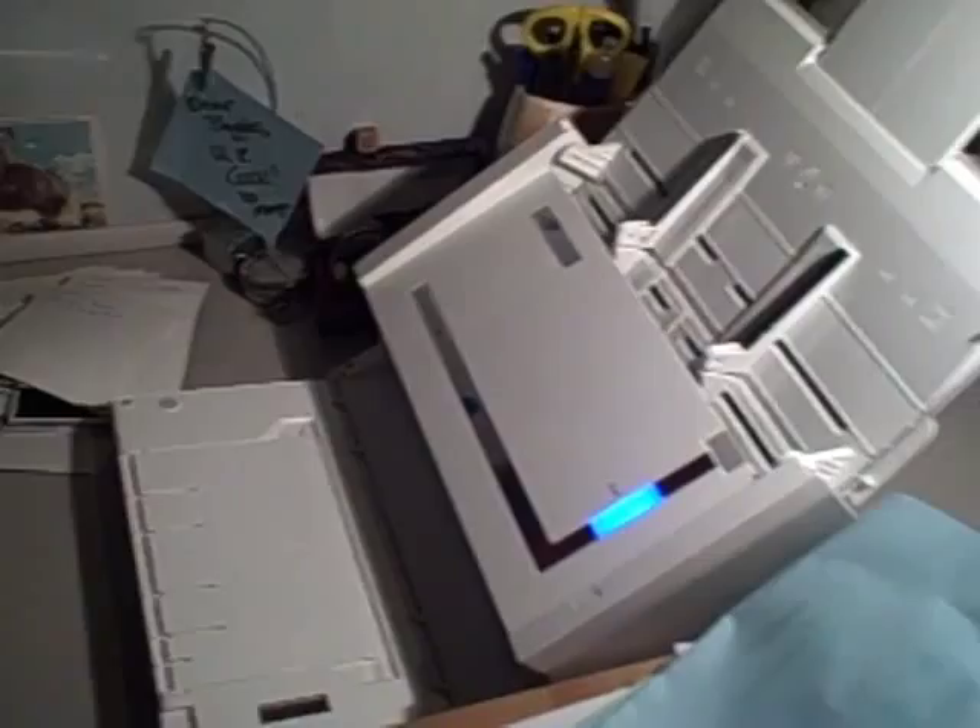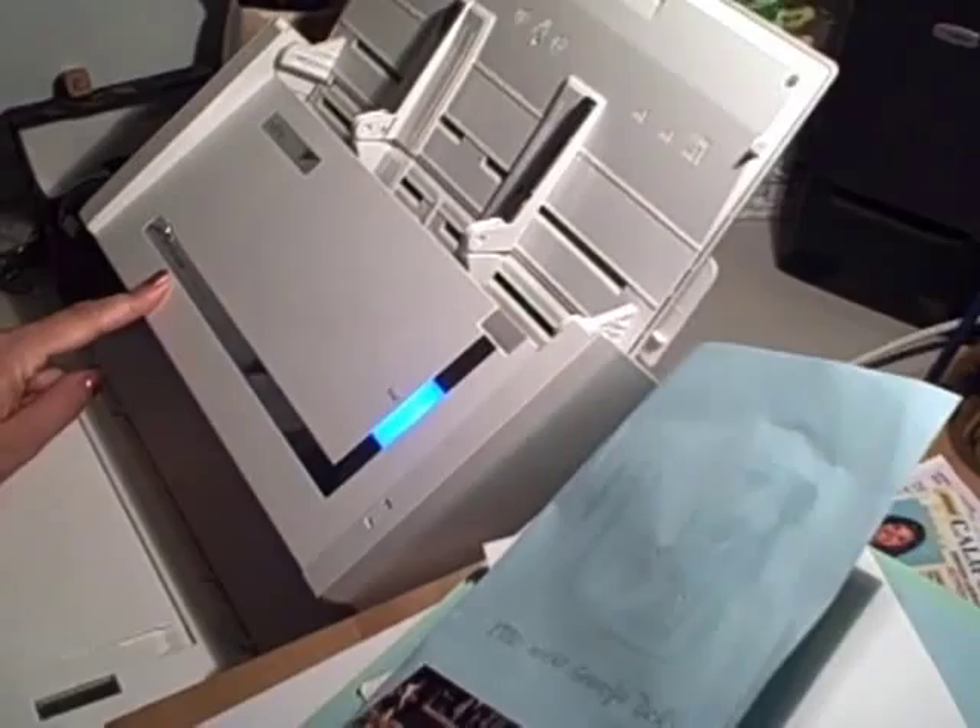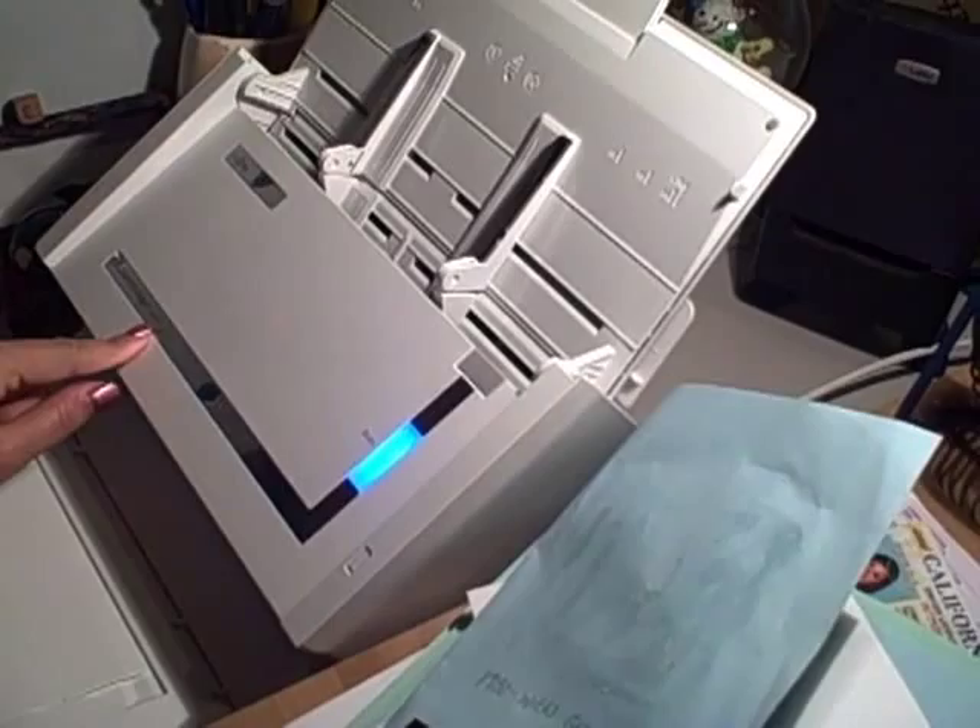And the scanner I'm using is ScanSnap — it's Fujitsu, that we got on Amazon. And I'll check back with you after I have all of this done.